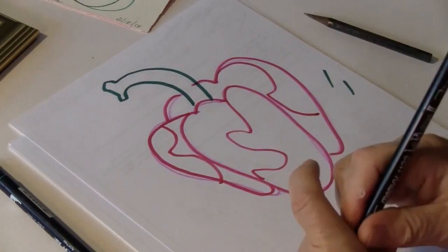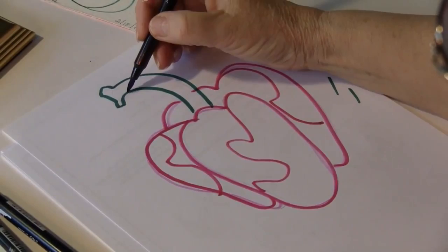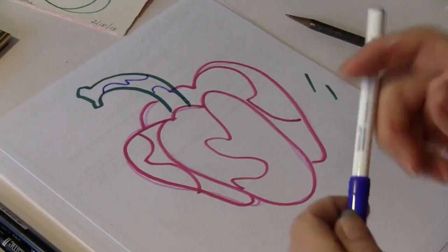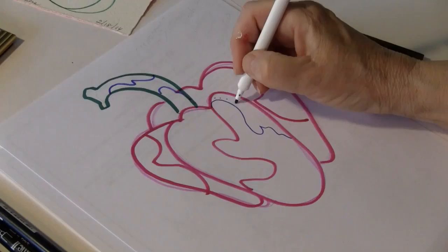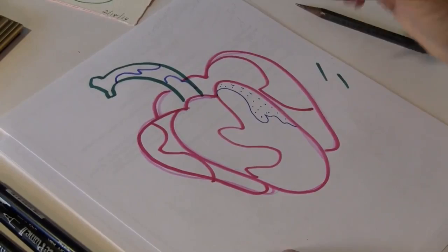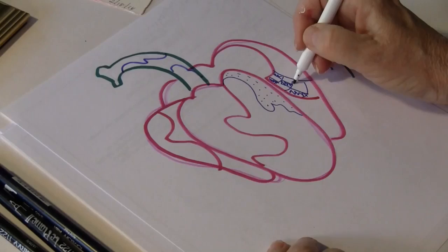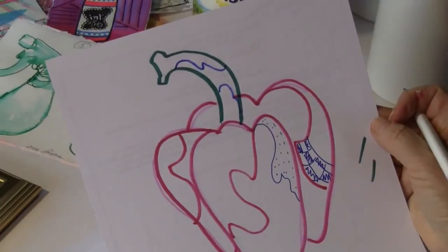Maybe I want purple because that's my favorite color. Up here I could go like this, and then in here I could make more divisions — I could even use a smaller marker. And in here, I could do dots. Doesn't that look nice? I love dots and dashes. And right here it looks like patchwork might be nice, so I could do that pattern there. No pepper would look like this, of course, but it's my interpretation of the pepper. It's as simple as that — just having fun.